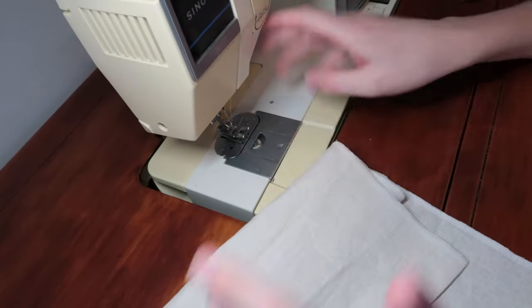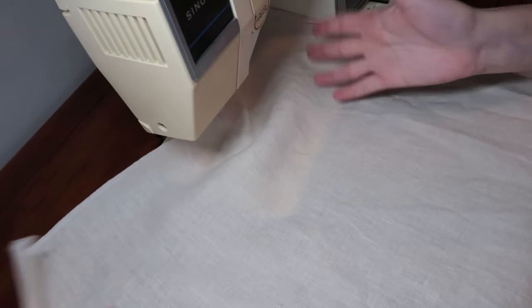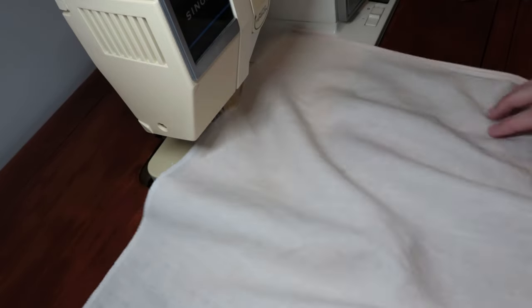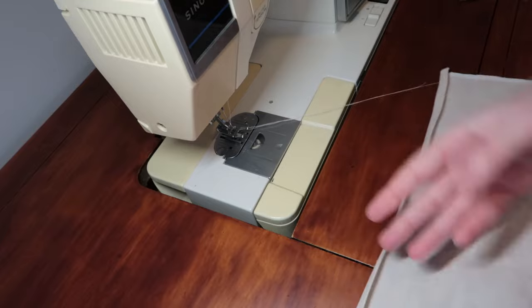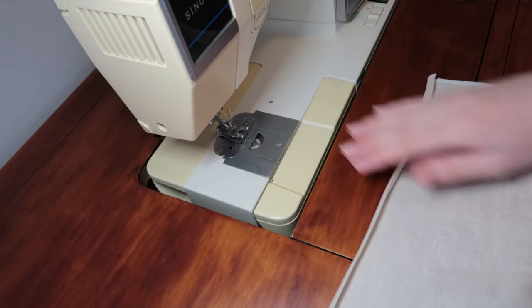I have a few options for where to go next. One option is to make the scallops that go on the hem of the whole thing, and I could also start top-stitching and finishing edges on the actual apron and the bib. I think I'm going to tackle the scallops first, but actually before the scallops I'm going to hem my apron piece first just to make sure the sizing is all correct — pressing over a quarter inch twice and doing a little rolled hem.